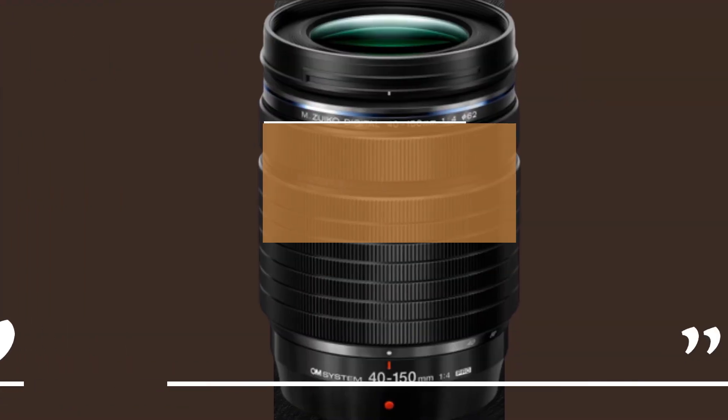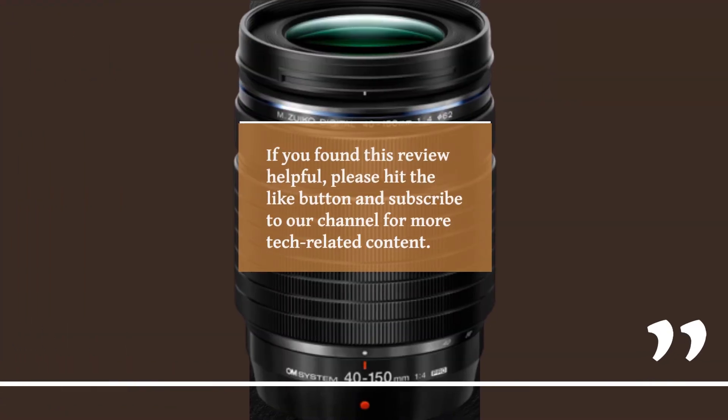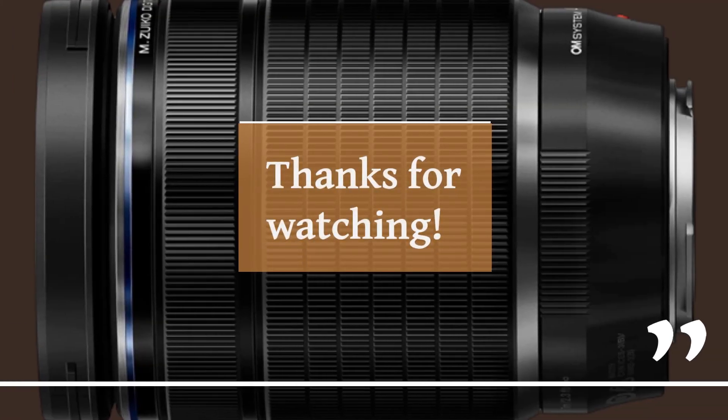That's it for today's video. If you found this review helpful, please hit the like button and subscribe to our channel for more tech-related content. Thanks for watching.